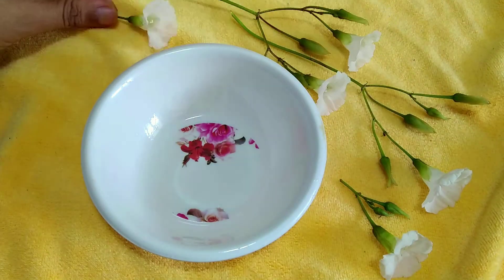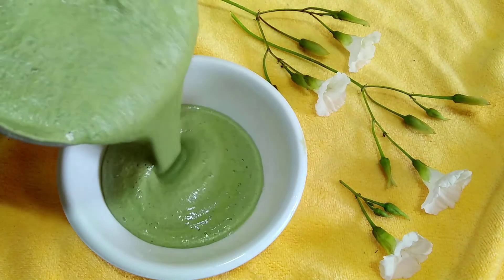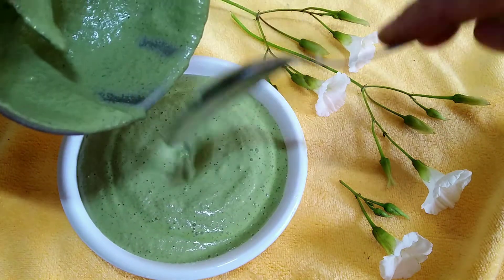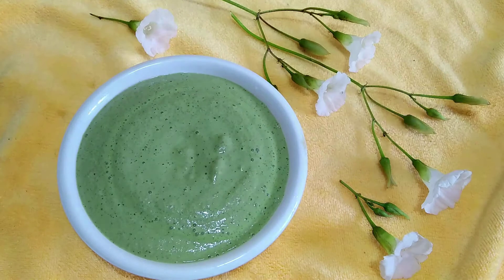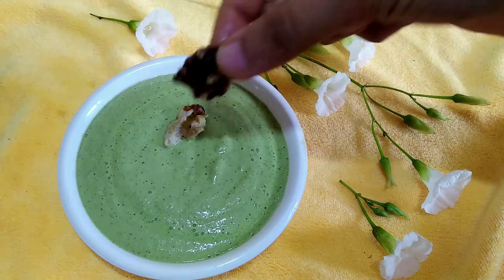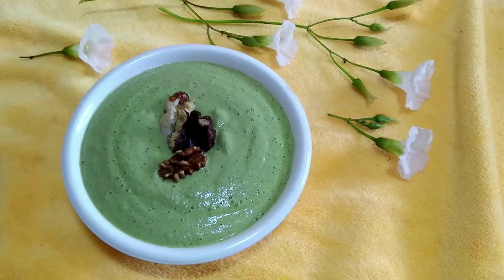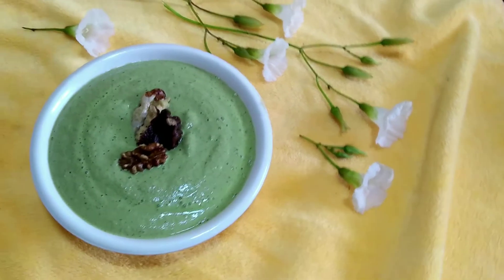Hey everyone, welcome back to my channel. In today's video we are going to make a very healthy chutney with walnuts and coriander. You can have this with your lunch, dinner, or even with your breakfast or evening snacks. Let's begin with the video.